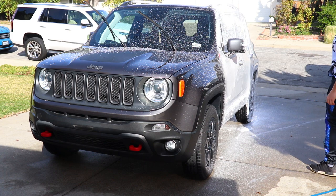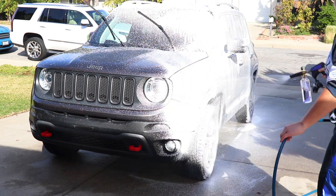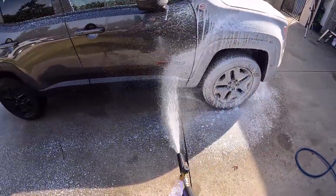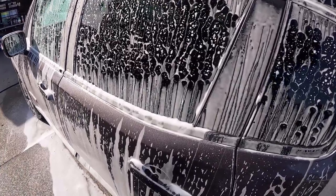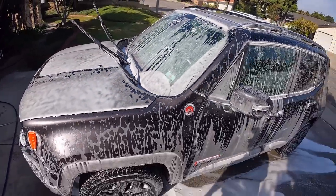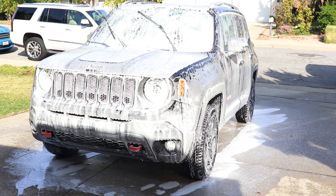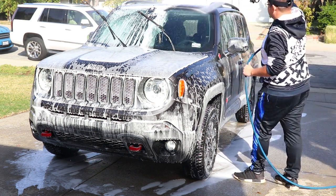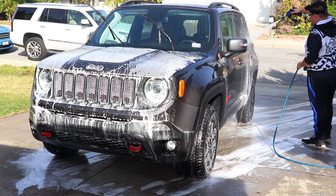If you plan on implementing this method, use an APC or degreaser with high foaming capabilities to take advantage of the foam cannon. After lathering the vehicle generously, I let it dwell for a few minutes. By applying it on a dry vehicle, it helps the product stick on the surface longer, has higher cleaning capabilities without water running it down, and saves water during the initial rinse. If I had started with a water pre-rinse, it would literally not do anything to the stuck-on grime. Water alone can emulsify to some extent, but not chemically clean.